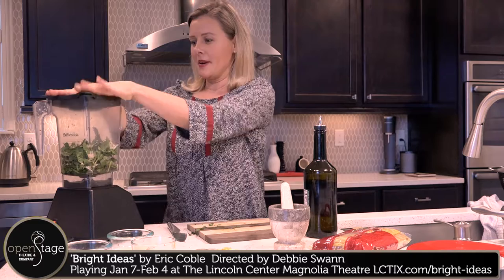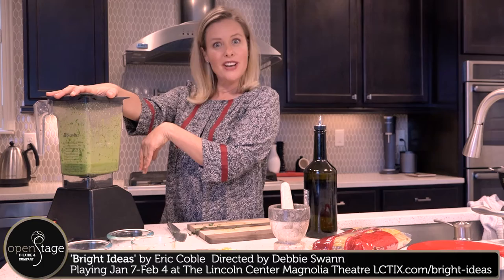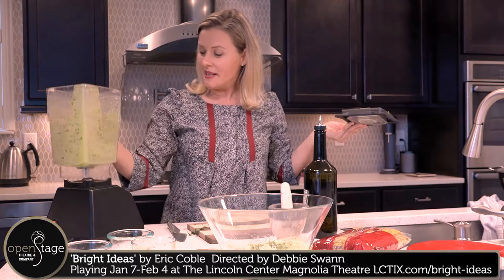Here we go. And there you have it. Just like that, we have got some delicious pesto. I've already made up some pasta. We're going to take this nice fresh sauce and pour it right over. Look at that beautiful color.